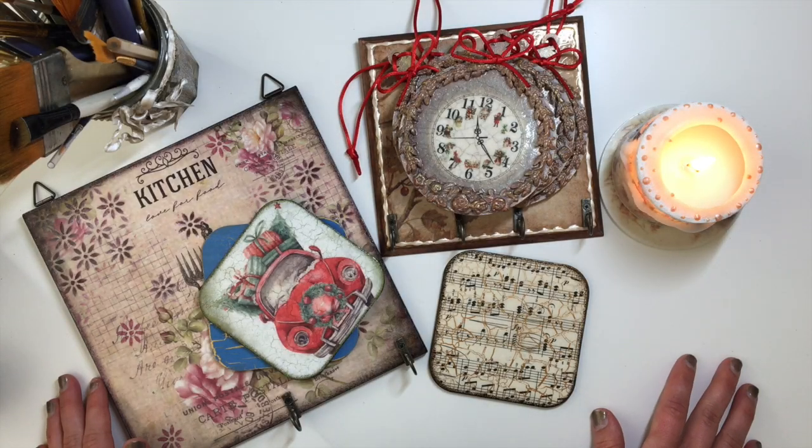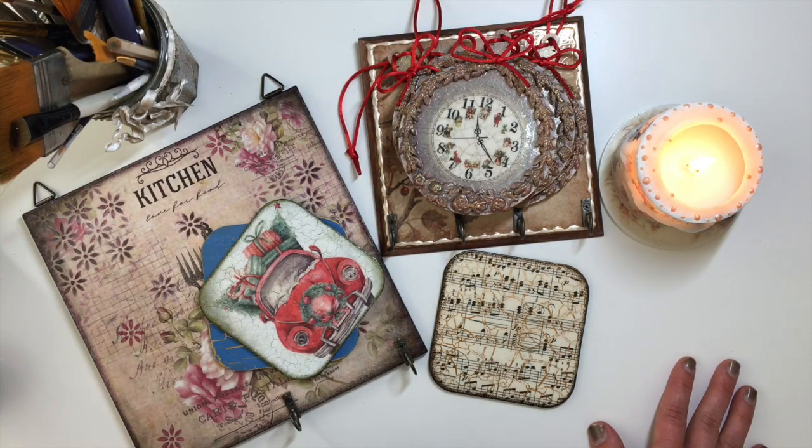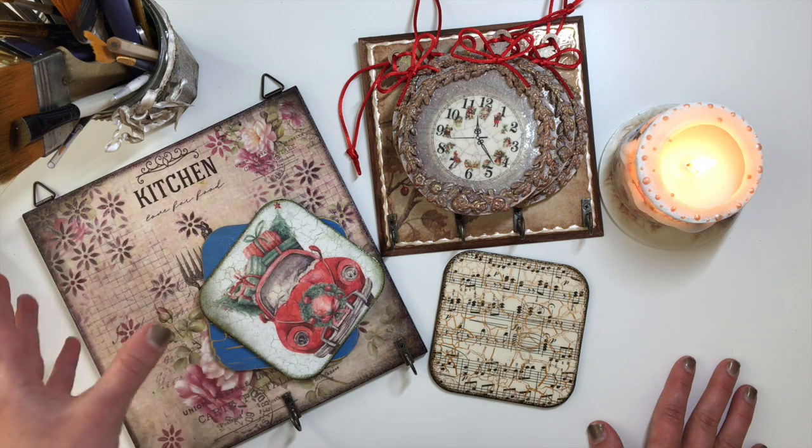Hello friends, welcome back to my channel. Welcome back to another video. Today we have another decoupage for beginners video.